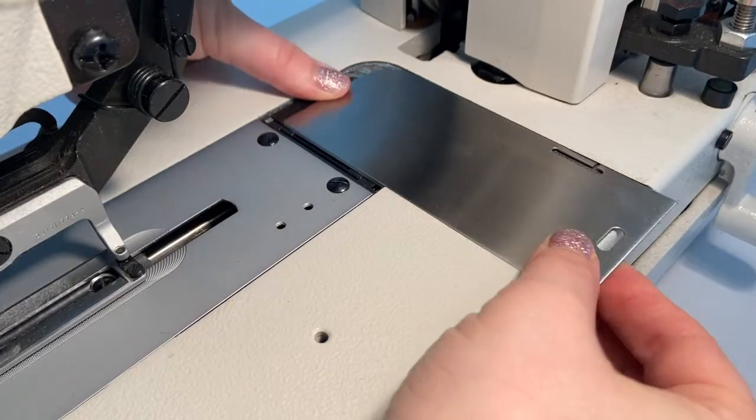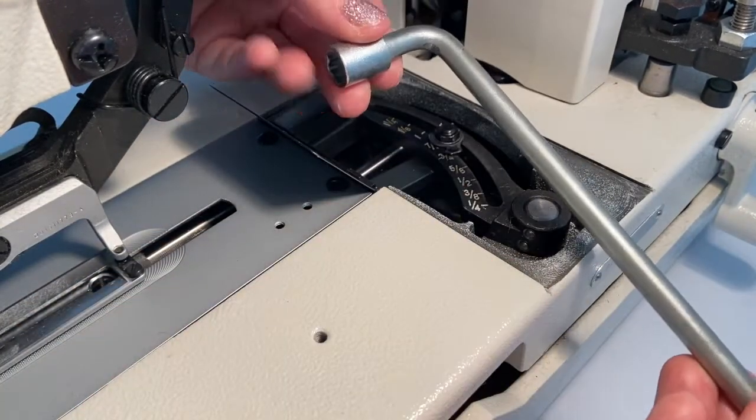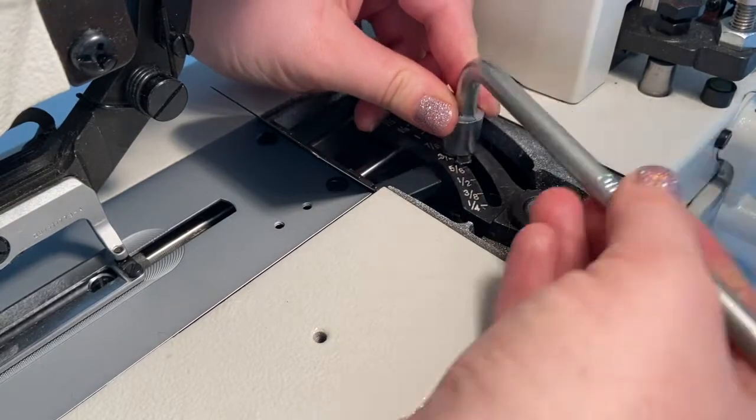To adjust your buttonhole size, slide open the metal plate towards the back of the machine bed to reveal the button width gauge. Using the hex wrench in the drawer, loosen the hex nut to adjust the gauge to the desired buttonhole width, then tighten back down with the wrench.